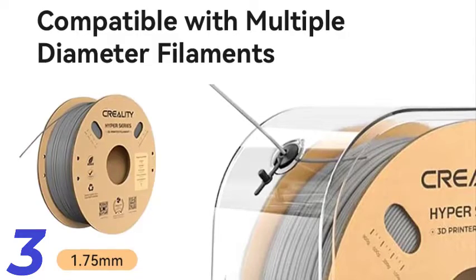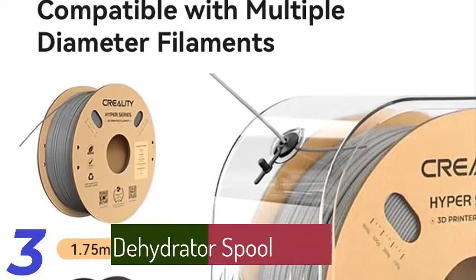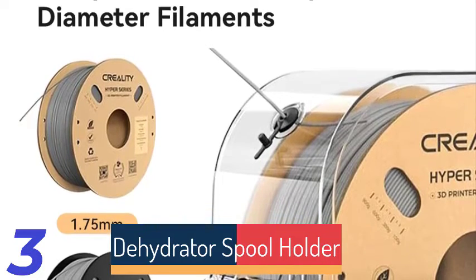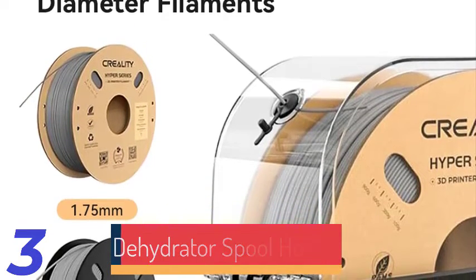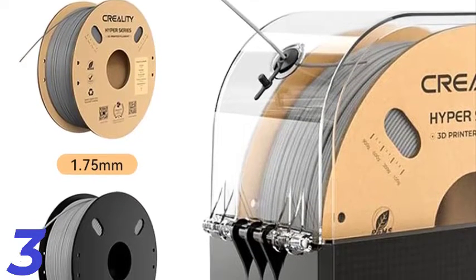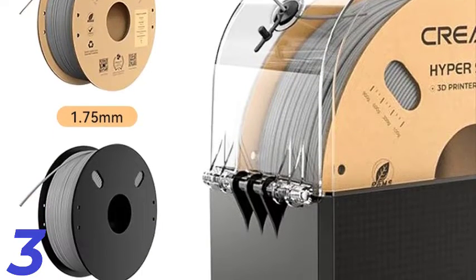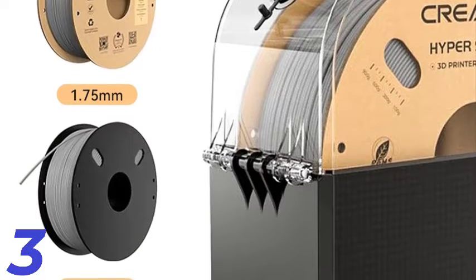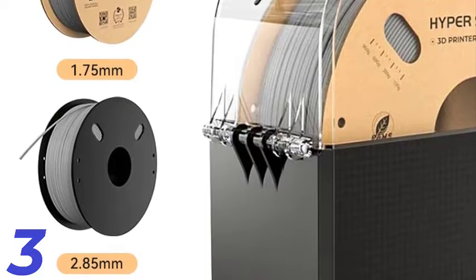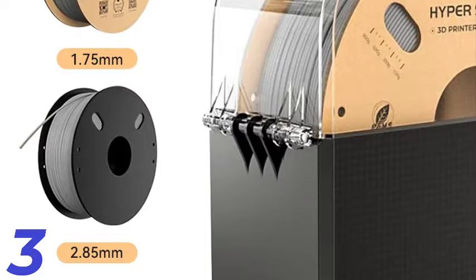Number 3: The Creality Filament Dry Box 2.0 is a high-performance solution for preserving 3D printer filaments. It features adjustable temperature control from 45°C to 65°C, real-time humidity monitoring, and a 0- to 24-hour timer for precise heating durations. The compact and modern design integrates hot air circulation for uniform drying. Manufactured in mainland China by Creality, it is ideal for professionals and hobbyists seeking reliable filament storage and drying solutions. It eliminates moist dew.